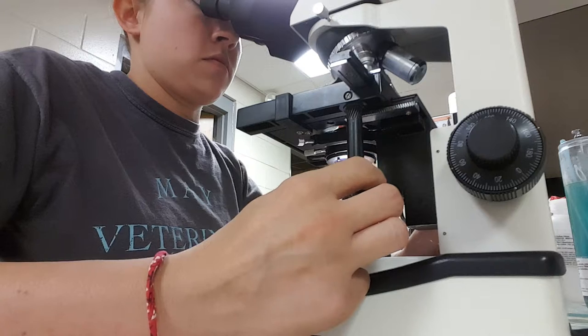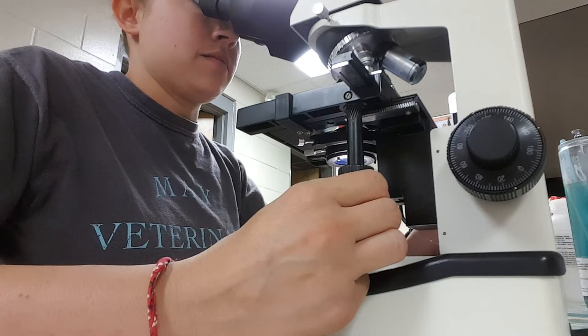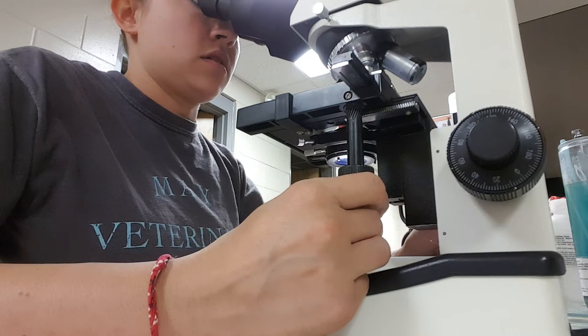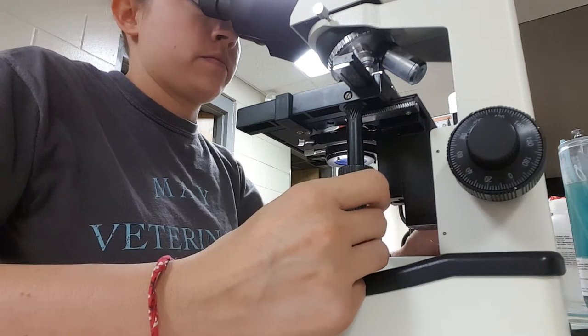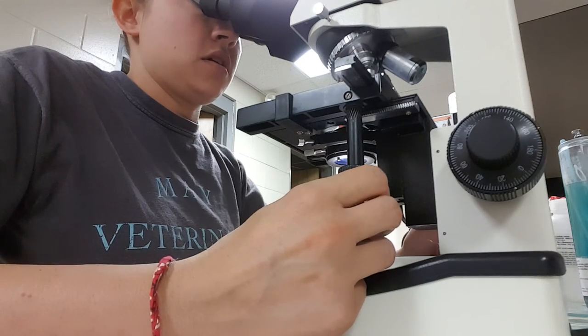And I'm just looking for movement. If you've ever seen the microfilaria before, sometimes they're very easy to see, and sometimes they're barely moving, so you have to really focus and take your time.